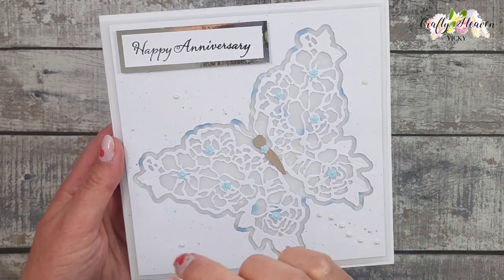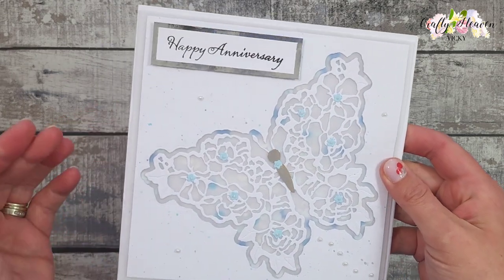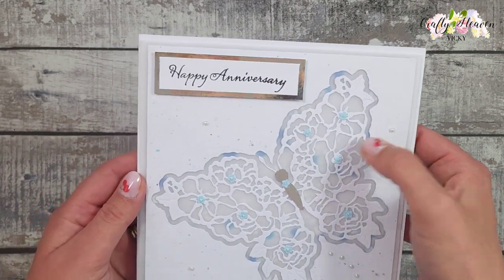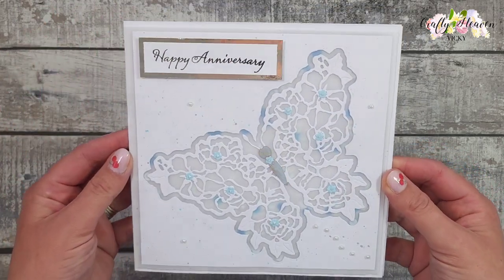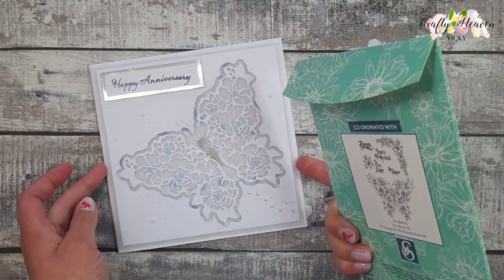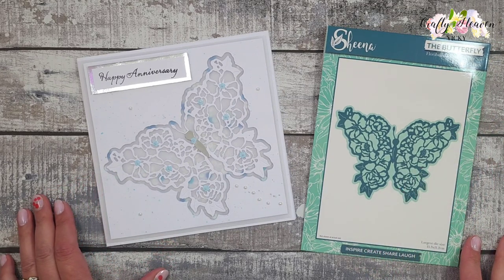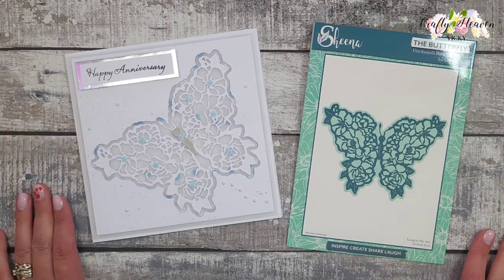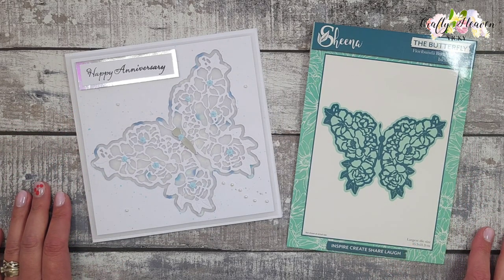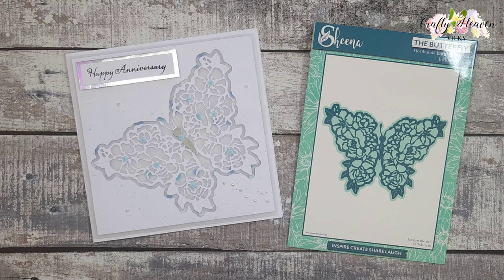How beautiful does that look! I just love how the sequins are very subtle behind that vellum — it's not in your face, it just looks gorgeous. That is my card using the Floribunda Butterfly Die Set. As always I'll link what I can in the description below. If you enjoyed this video please give a big thumbs up, hit that subscribe button, and I'll see you very soon. Bye for now!